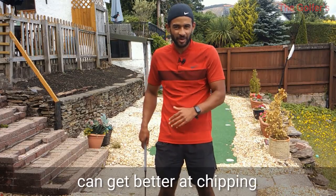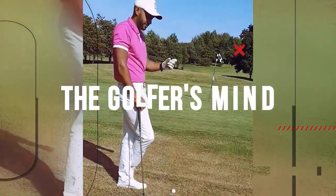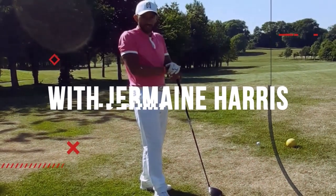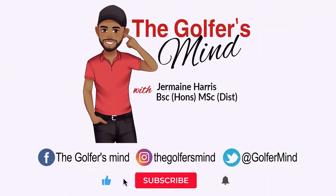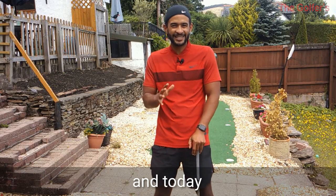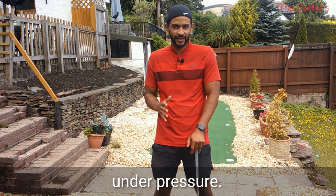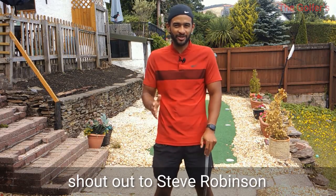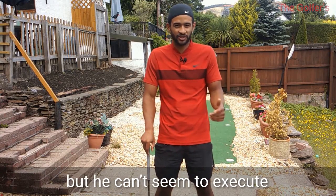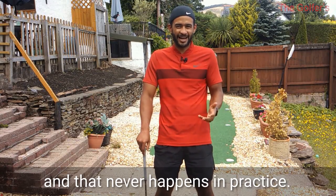Jermaine Harris here with The Golfer's Mind, and today I'm going to share with you how you can consistently chip it well under pressure. I want to give a special shout out to Steve Robinson who requested this video after saying that he chips it just fine in practice but he can't seem to execute under pressure, and that never happens in practice.